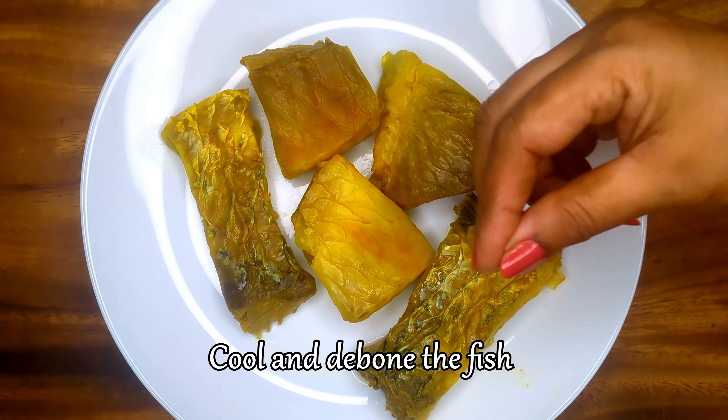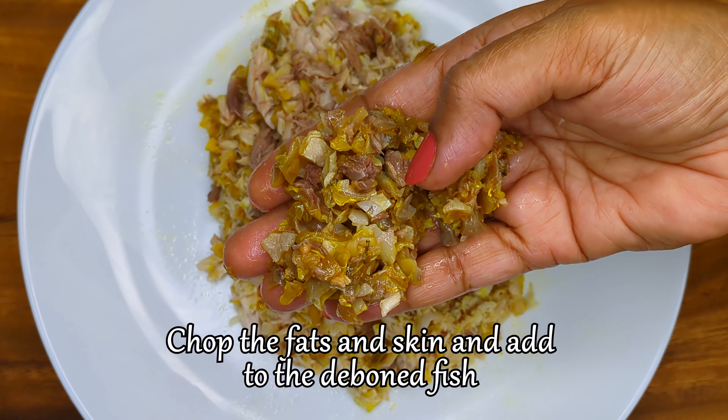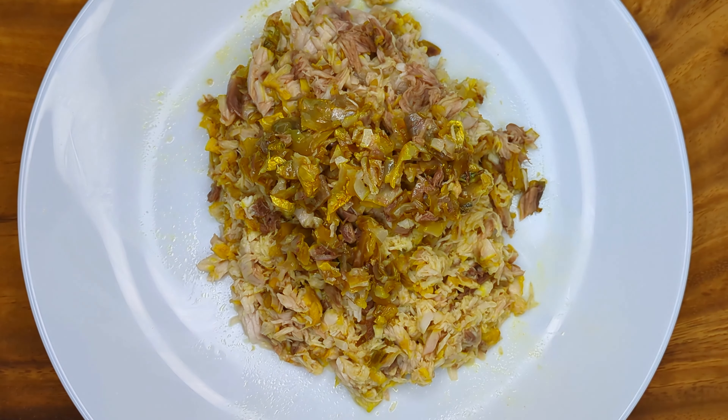Let the fish cool to room temperature before deboning it. Take the fats and skin, chop them up, and add them to the deboned fish for more texture and flavor.